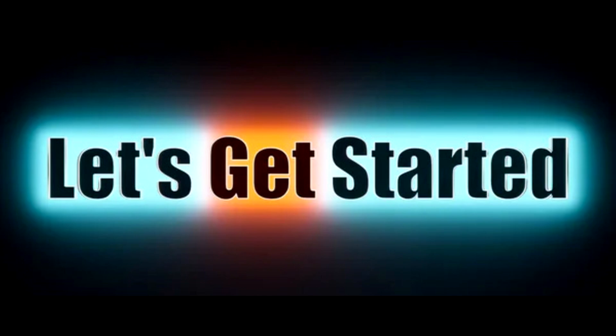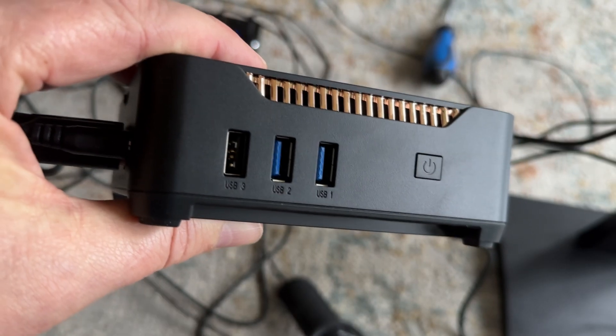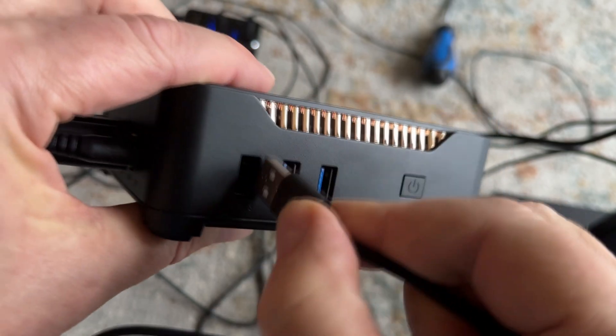Now let's get started with the setup process. Plug the USB cable from the touchscreen directly into one of the USB ports on your computer, avoiding the use of a hub.